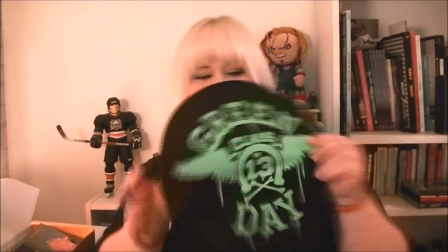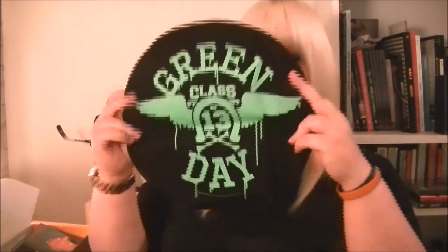So we start off with a Music Crate postcard. Then we have this epic thing right here — a Green Day patch which is huge, that is amazing. I love Green Day, so yes that is a good thing for me right now. I can put that on the back of a hoodie or something, just awesome.